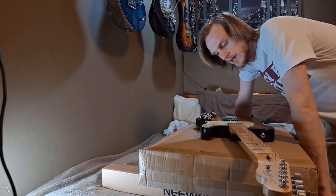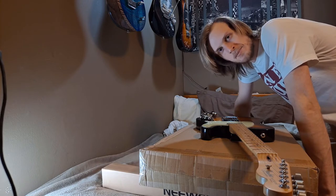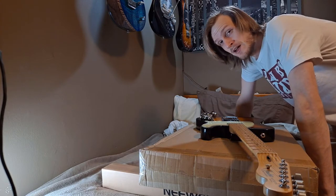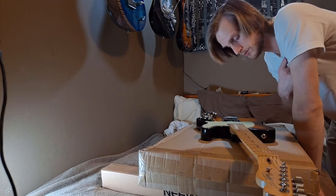Hey y'all, so I just wanted to get on here and talk about a little issue. I was looking it up myself to try to figure it out and I wasn't really getting a whole lot of help, and I think I might have figured it out. So what this issue is, it's really two problems that I was having personally.